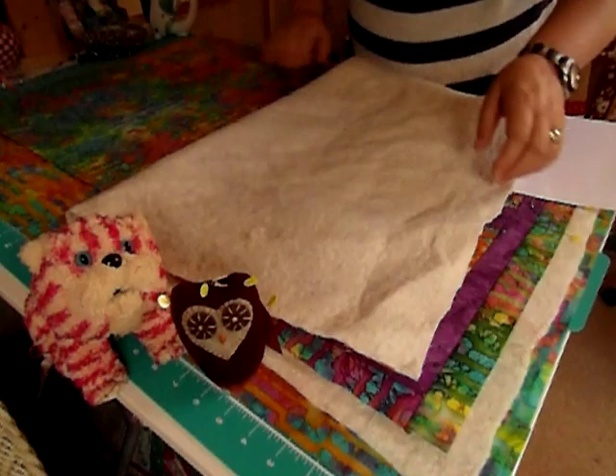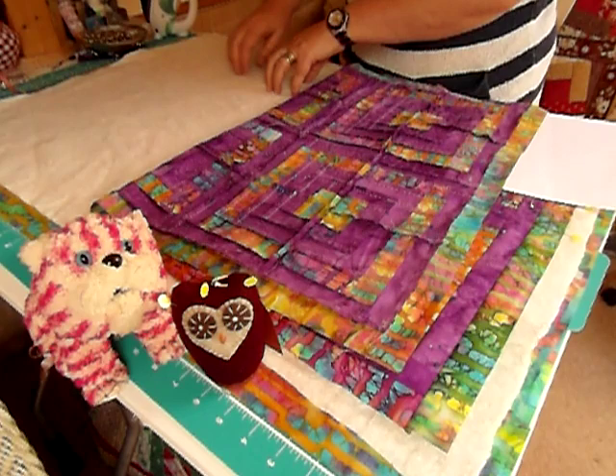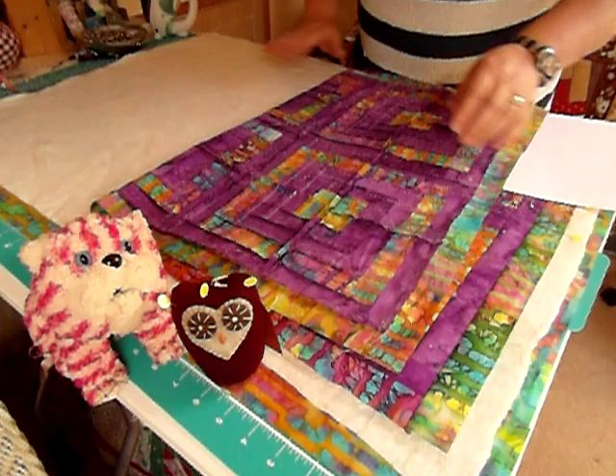The backing piece on the bottom with the right side on the floor or the table. The wadding goes next in the middle. I'll just say a little bit about the wadding — this is an 80% cotton, 20% polyester wadding. It's a fairly thin one. I use it a lot of the time; I use different wadding for different quilts, but this one is a good general one. And then lay your quilt top on top.